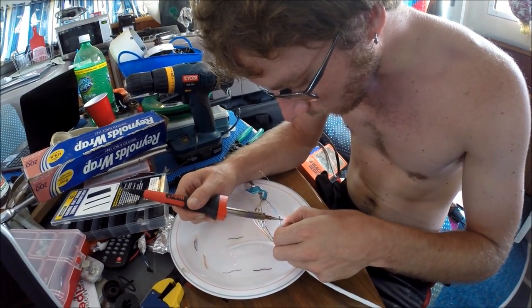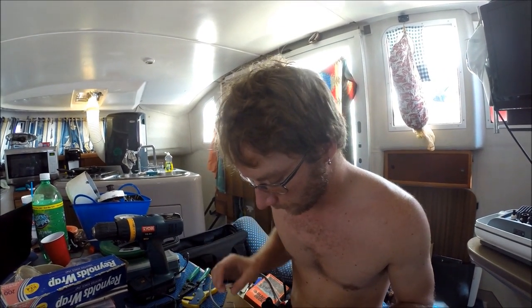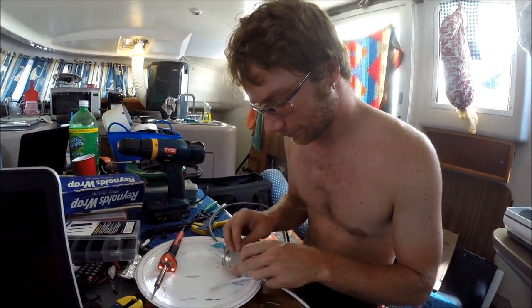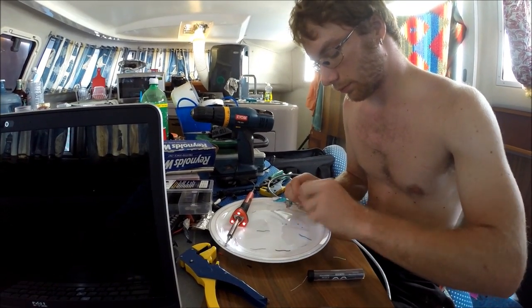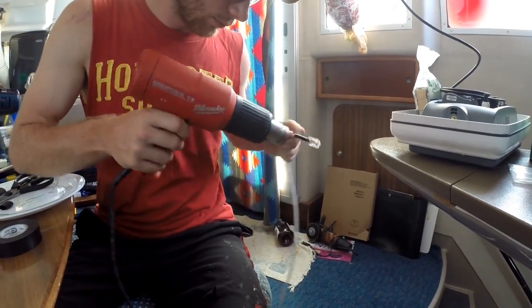Meanwhile, Justin was busy trying to save a little money by making our own high-speed backbone cable — a SeaTalk HS cable — so we don't have to spend $130 on a 10-meter one. He finished up by using marine heat shrink at the cable ends. The finished install looks clean and neat and has proven to be easy to access.